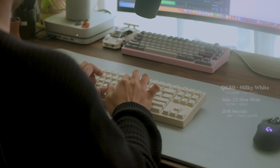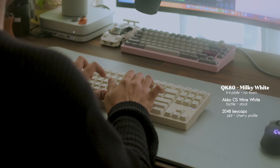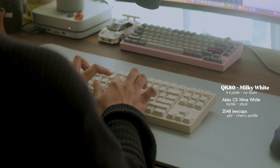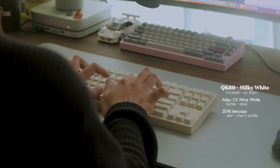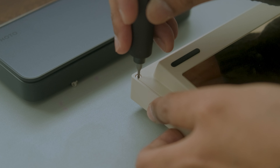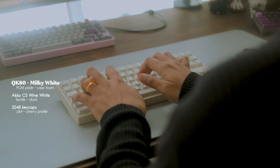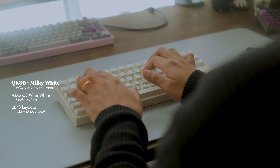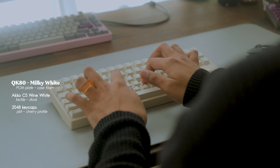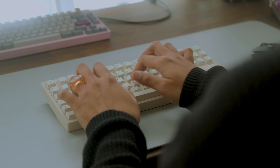Let's start with the foamless configuration. With the foamless configuration, I caught a little bit of resonant sounds coming out from the case. I'm going to add the case foam, and hopefully it will eliminate or at least reduce those unpleasant sounds. The sound did improve — the case foam managed to tone down the metallic ping coming out from the case, and I kind of like this configuration.